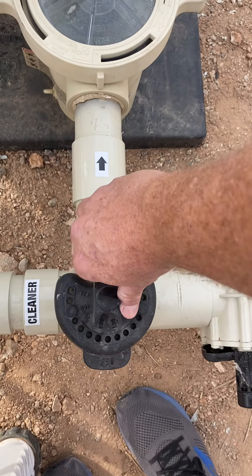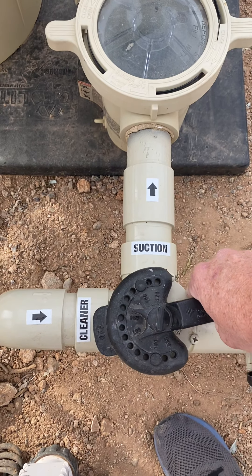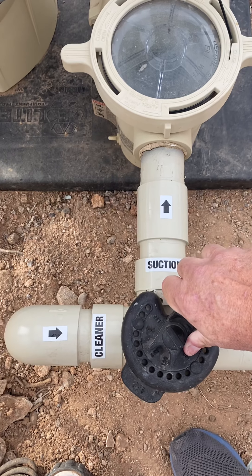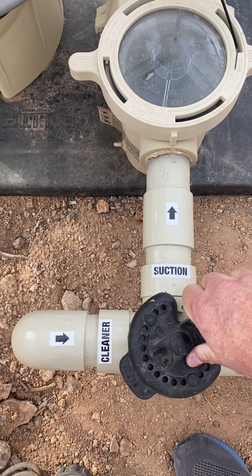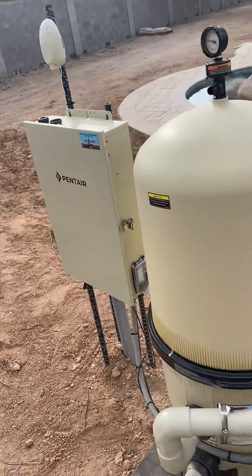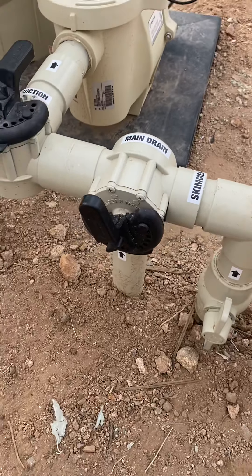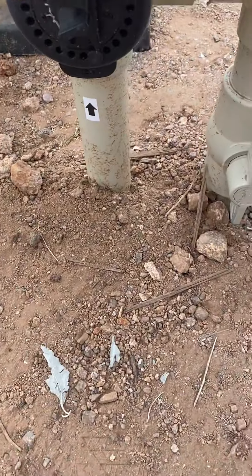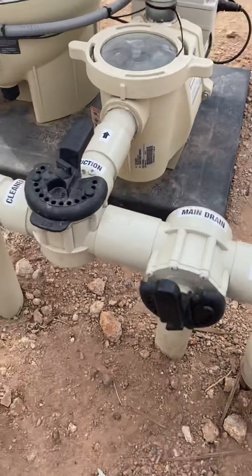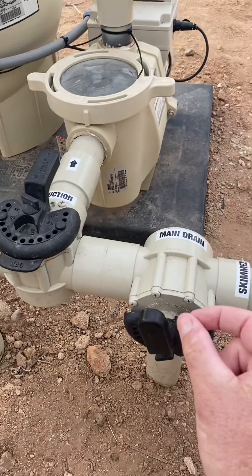If I put it here, it's half suction this way and half suction this way. I want my cleaner to have half the suction, so I leave it like that. If I wanted to shut my cleaner off I would do that. If the cleaner is going too fast, I slowly give it less and less suction until it reaches the speed I want. Or with an EasyTouch system you can control the speeds from your phone and just leave the valve at half and half — which is what I recommend. On the main drain, this would be off; we just want a little bit open since we're using most suction for the cleaner.